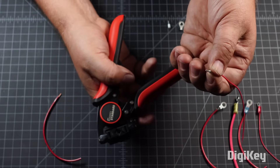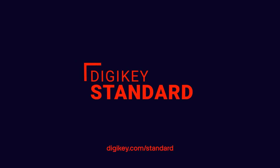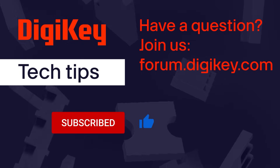The tool will efficiently crimp down multiple sides of the ferrule to give a proper crimp.